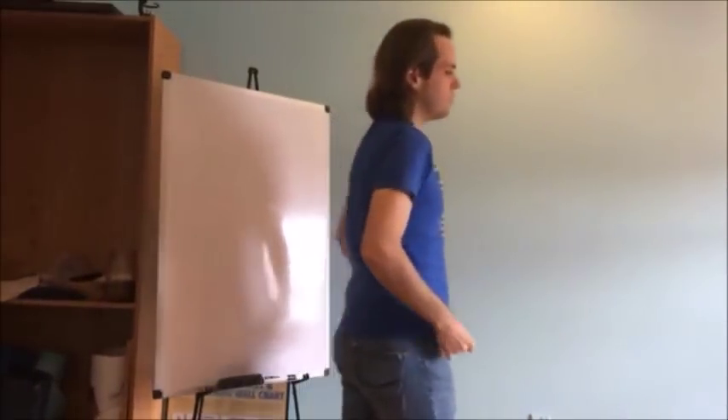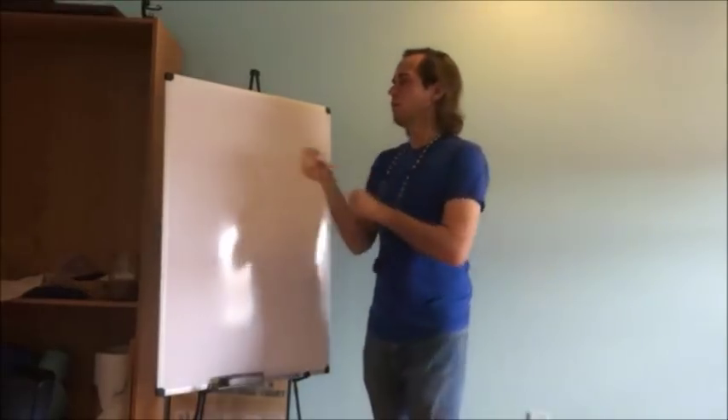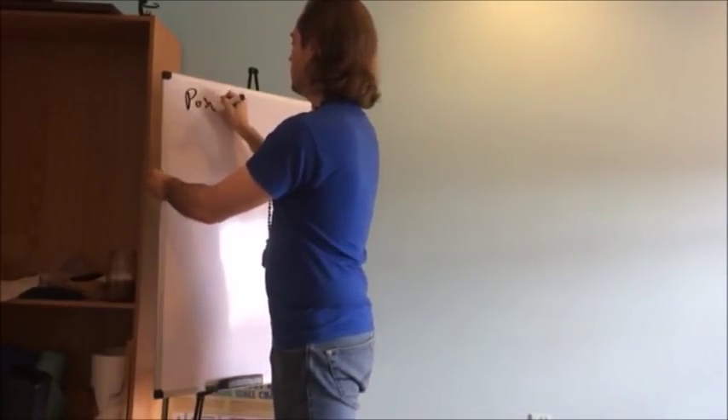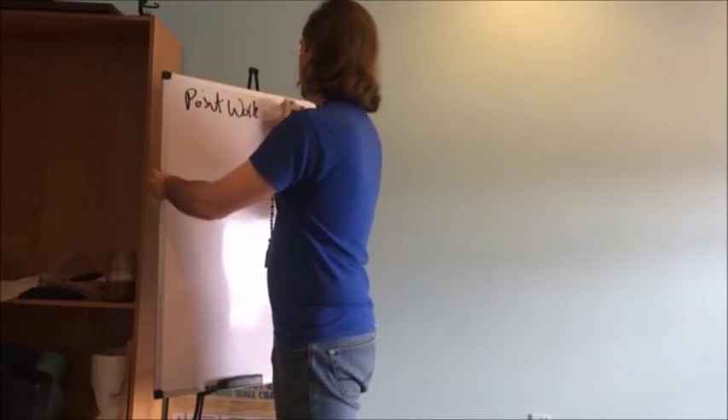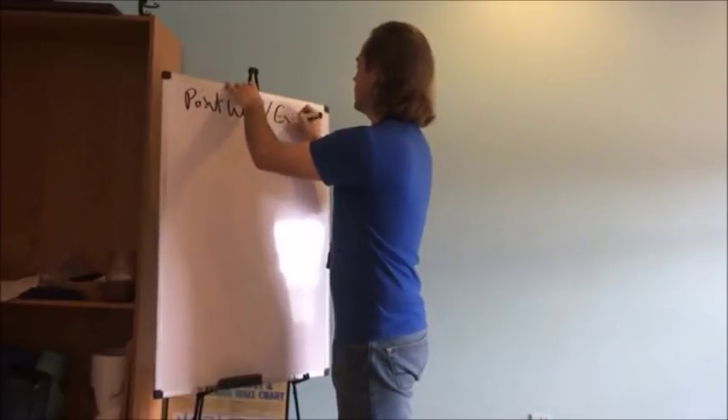The ideas we wanted to talk about this morning are point work, and then we also wanted to talk about different extremities.